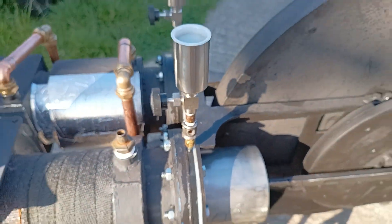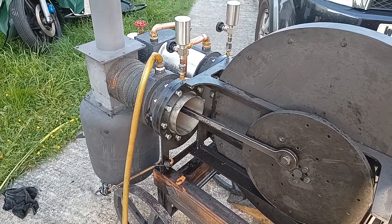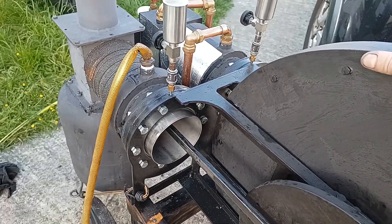I've just had the engine running and it was running quite well, but the fire's starting to die down now. There was quite a lot of squeaking going on.